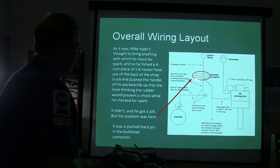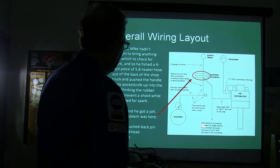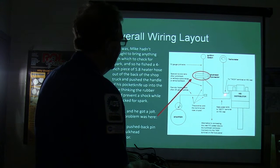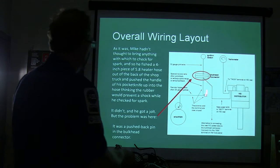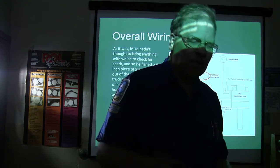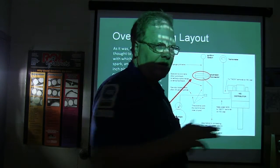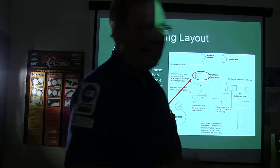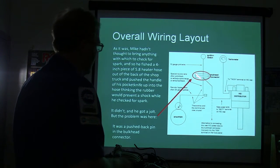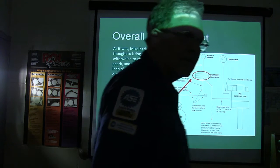Here's actually where the problem wound up being — it was the bulkhead connector where it's coming from the ignition switch through the bulkhead. He got a four-inch piece of 5/8 heater hose out of the shop truck, stuck it over his pocket knife, and went in there to check spark because he forgot to bring a screwdriver. Those strands in that heater hose will carry that high voltage spark really well. But it had regained its connection. It was a pushback pin in a bulkhead connector. If you had power here but not coming out of the bulkhead connector, look there and you'll find the problem.